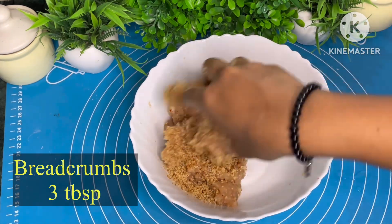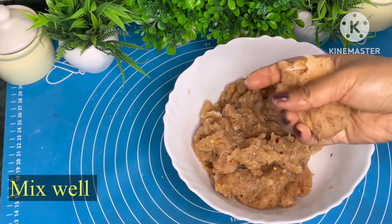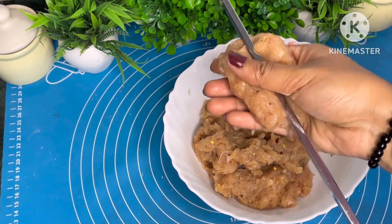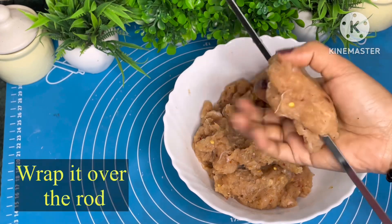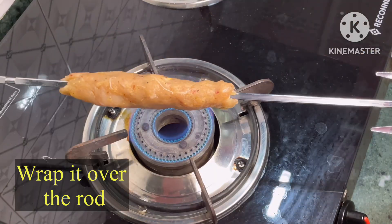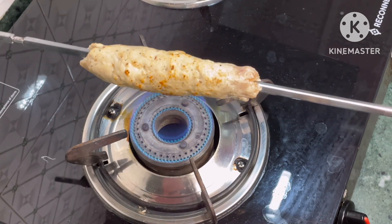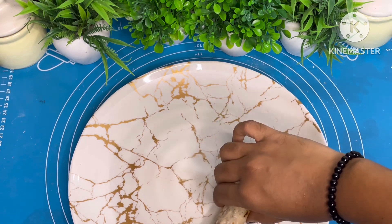Now paste the chicken in the grinder and add salt, chili flakes, black pepper powder, garam masala, butter, ginger-garlic paste and breadcrumbs. Mix it well and wrap it over a Seekh. Roast it for 2 minutes in open flame.